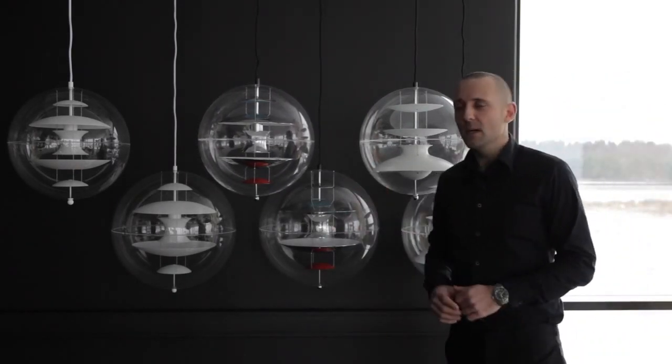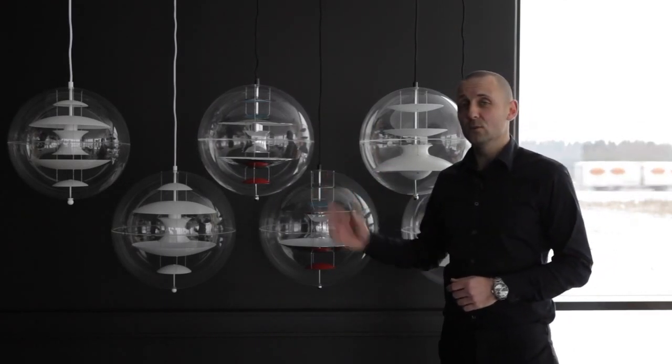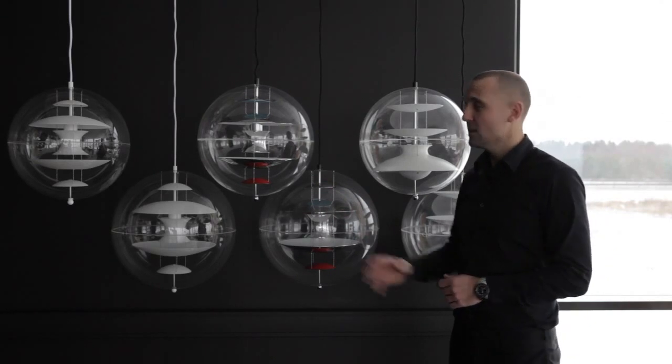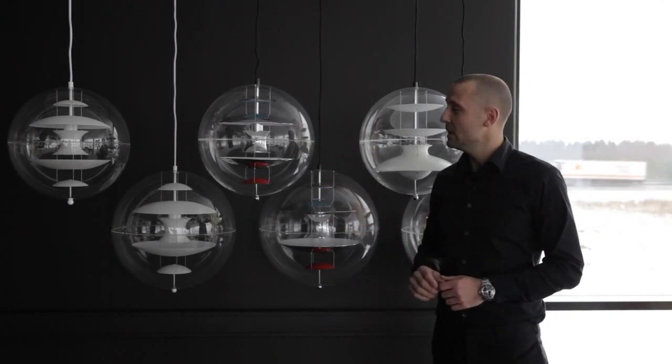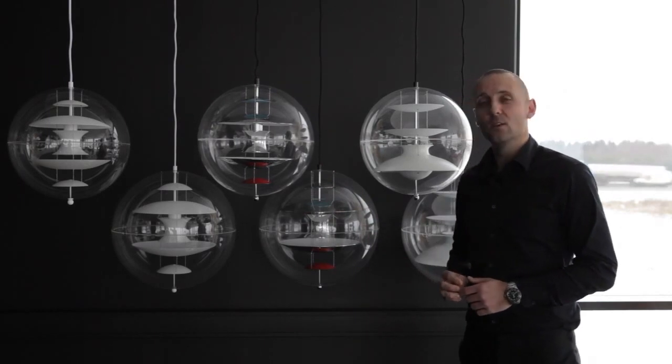The VP Globes are made by two ladies here in Denmark. They are the only ladies in the world allowed to do these. They have now seven years of experience. The reason why we have them do it is they are the ones who can guarantee the highest quality for each lamp we make.